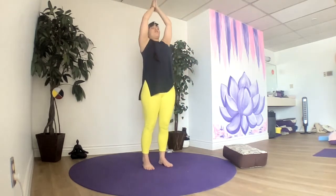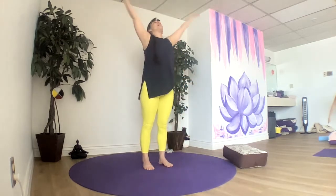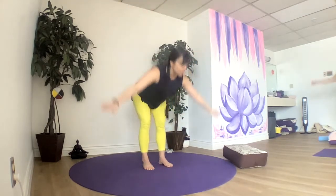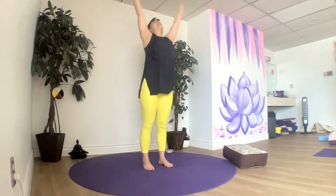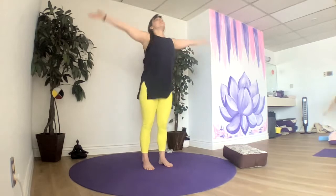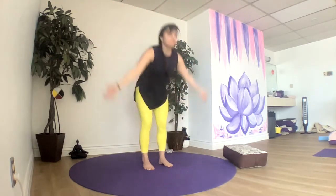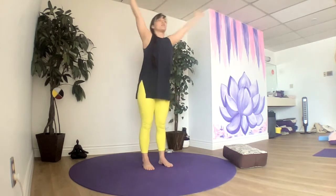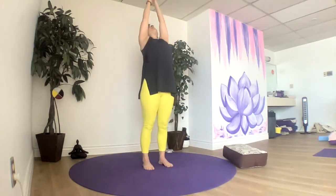Turning this into a full forward fold — hinge forward, sweep all the way back up. If your back feels good, add in a little back bend at the top. Each time we reach up for the sun, anchoring to the earth through both of our feet.